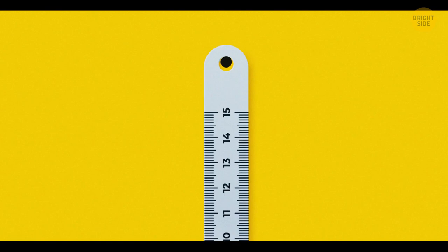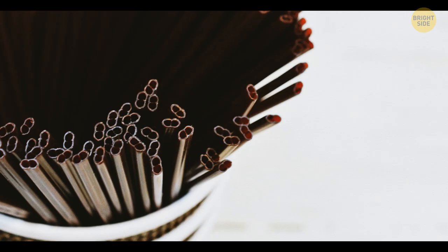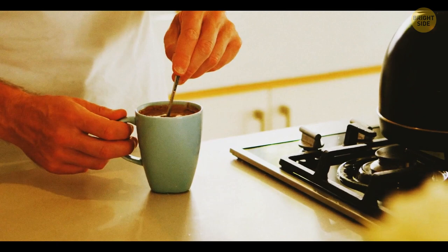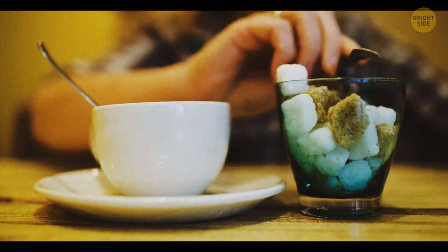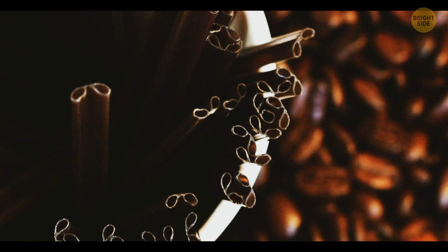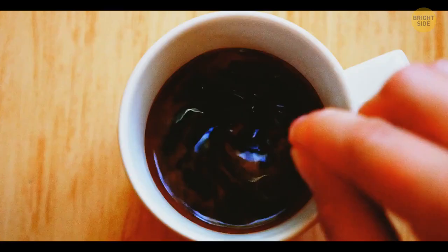Coffee stirring sticks have holes in them because those help reduce the resistance from your drink, allowing them to stir sugar much more effectively. Such a design also makes these plastic sticks tougher and prevents them from bending in hot water. And since stirring sticks are partially hollow, less plastic is used during their production.